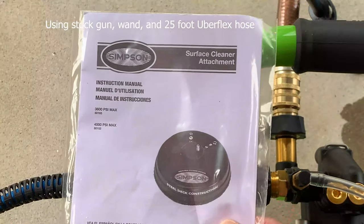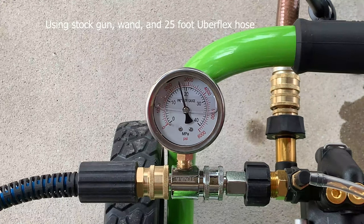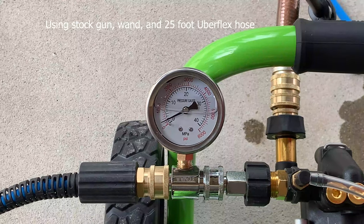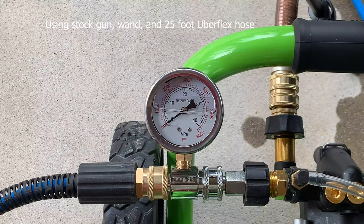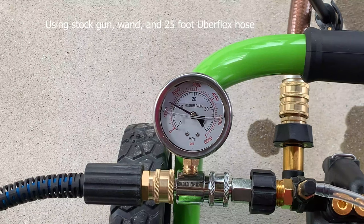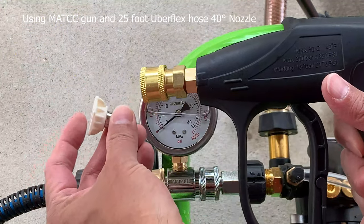Now testing the Simpson surface cleaner. It reads about 2500 PSI — under a 500 PSI drop. This thing can't really spin that fast either. Next is the 12-inch RYOBI surface cleaner attachment, also under 500 PSI drop, covering around 1600 PSI. I'm going to be using this attachment with the 40-degree tip.